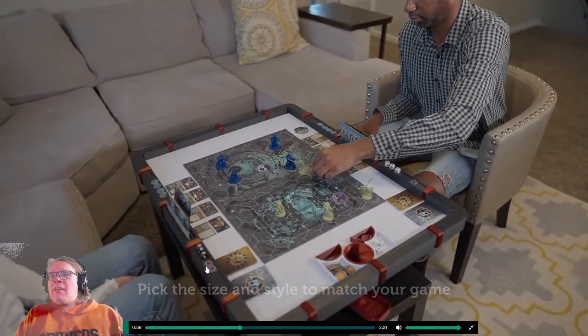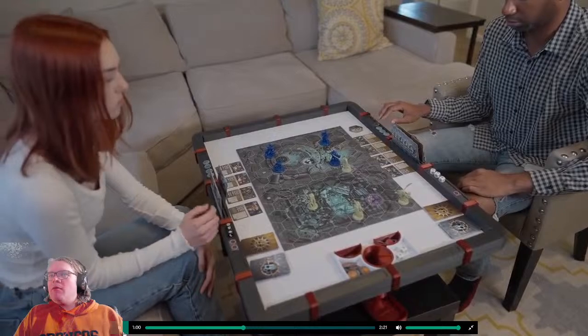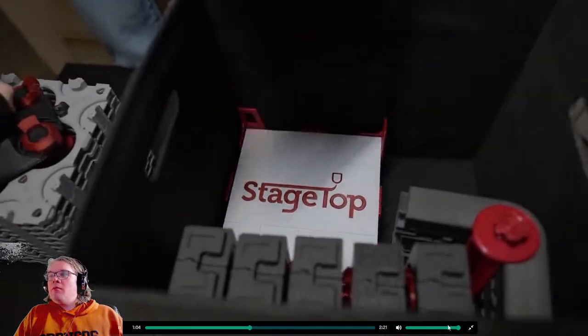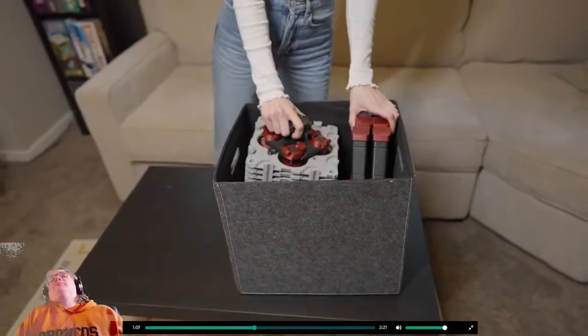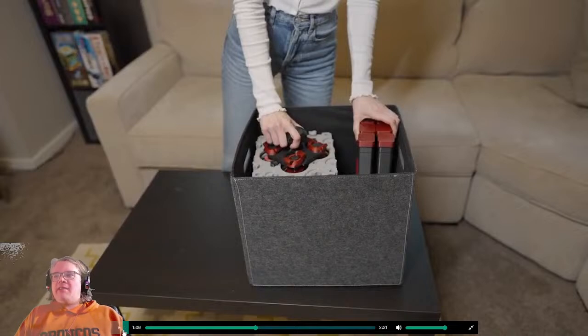That's nice — that inlet is real nice. Okay, card holders — beautiful. Hit me with the tote, baby. I've got these littered all around my house, love them.